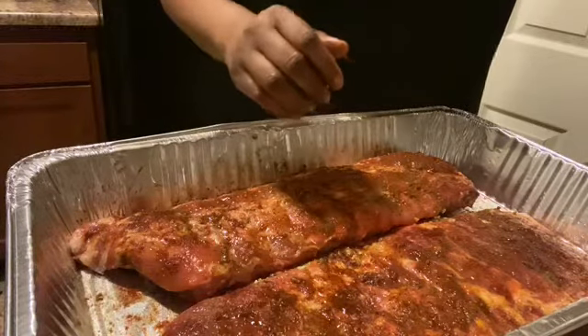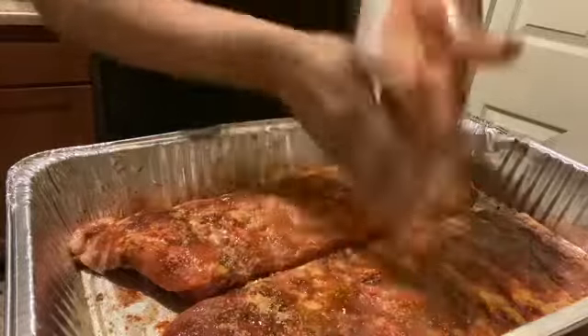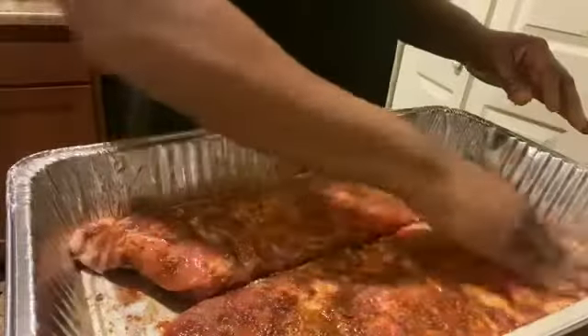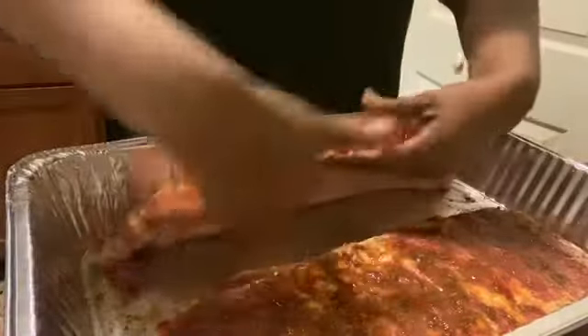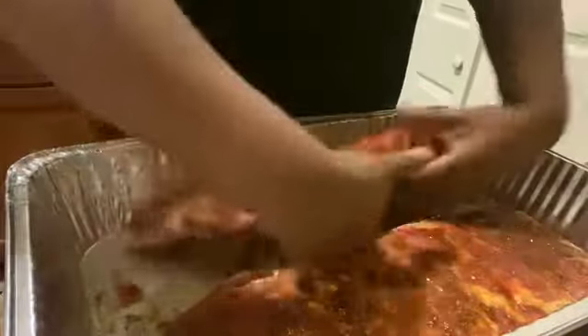I'm gonna add just a few more sprinkles of brown sugar over the top of both of them and pack that in. Then I'm gonna go under the back and just rub in that seasoning — I should have done that before but it doesn't matter. Rub that seasoning in on the bottom.